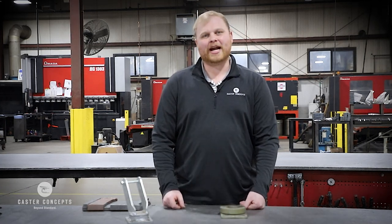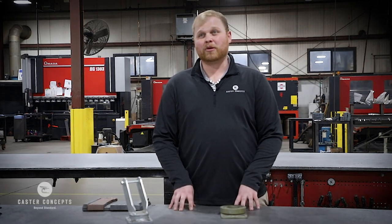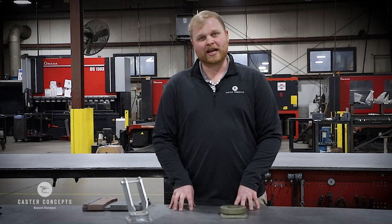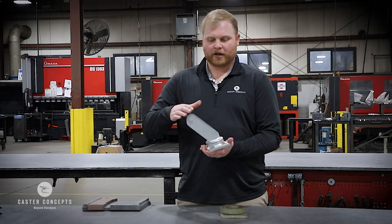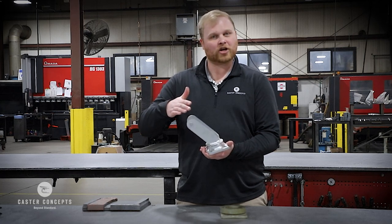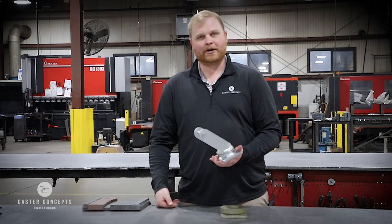The next question we get asked most about is overall height, and those can vary. There's probably not a specific standard per se out in the industry. But what we do is, again, make everything to order. So if you were to need this caster say an inch taller, quarter inch shorter, something like that, typically it is something we can accommodate you with.